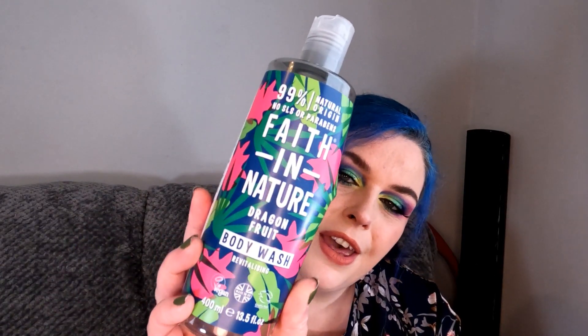We have Faith in Nature — this is the Dragon Fruit Body Wash. It's beautiful, it smells citrusy, quite grapefruity, quite a unisex scent, and it just smells beautiful. Both me and Lexi really like this one. You can get it from Holland and Barrett, so if you're out shopping you can just pop in and get one rather than having to pay postage.